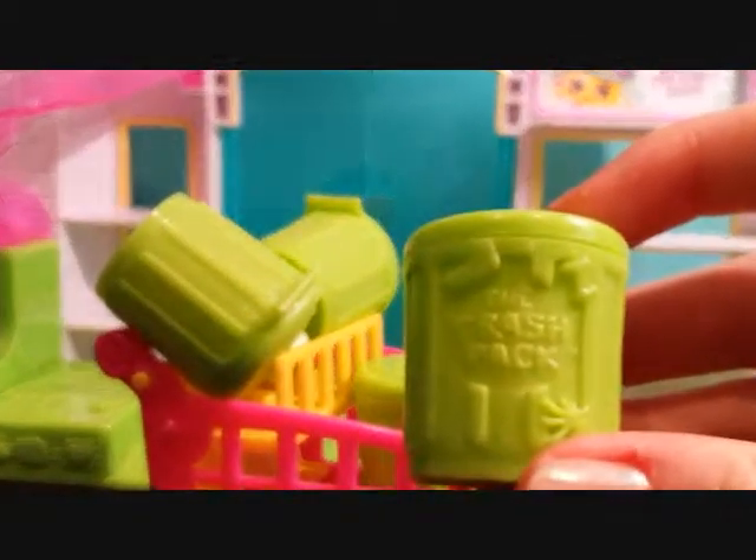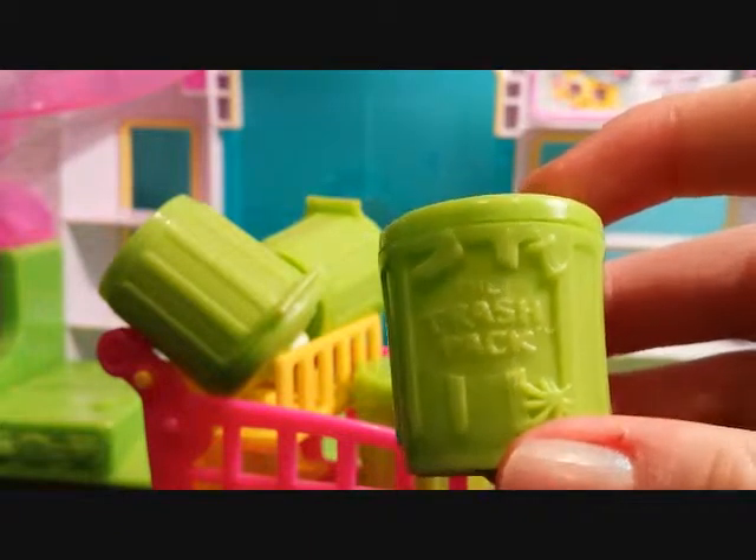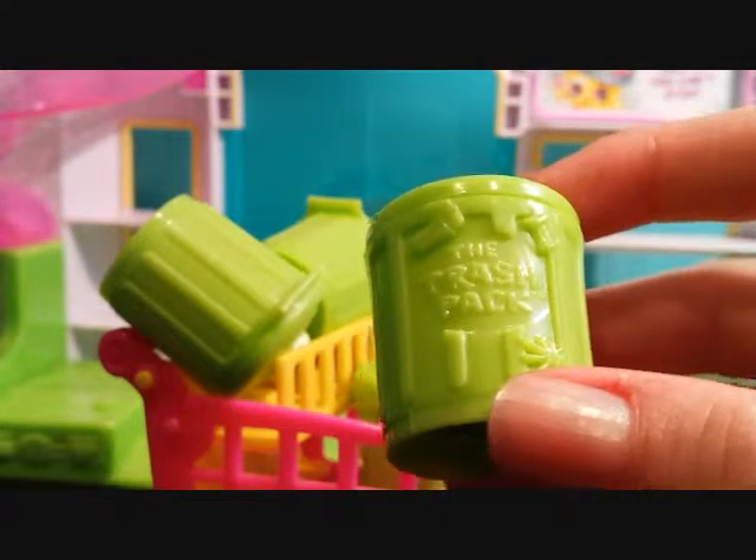If you did not know already, trashies are pretty much just like squinkies except they're made for boys and they're really gross and nasty.